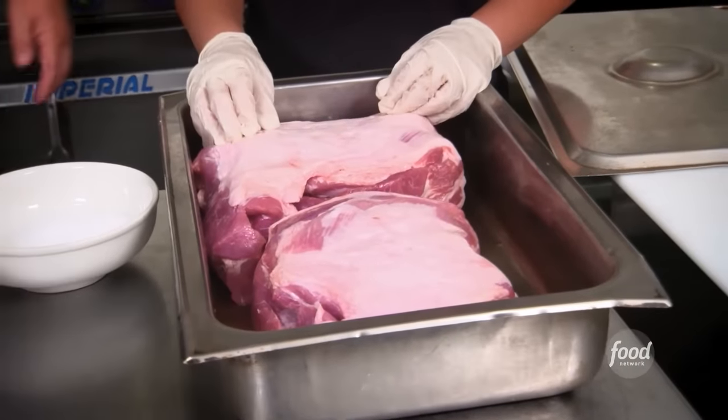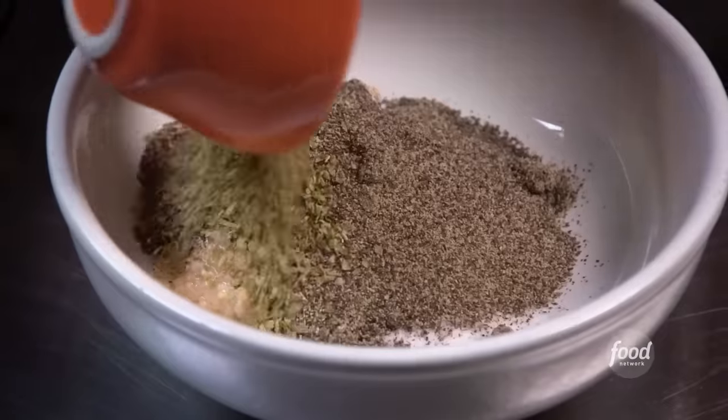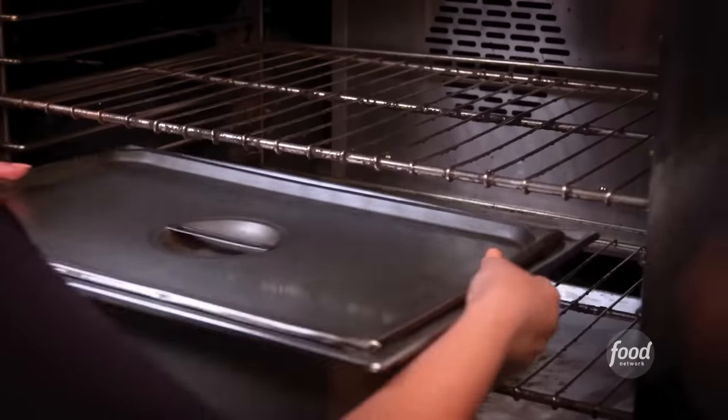Now we're making the pork roast — we call it pernil. We have salt, garlic, pepper, oregano, oil. Rub the pork. They're going to go in the oven for about six hours.